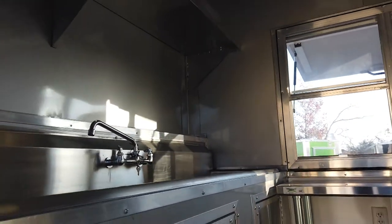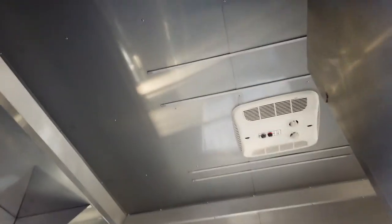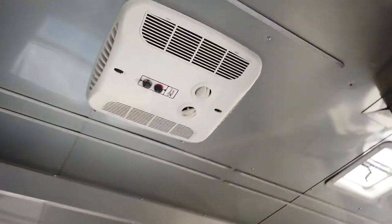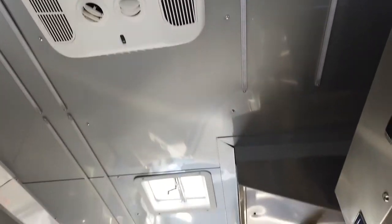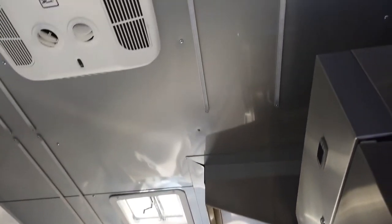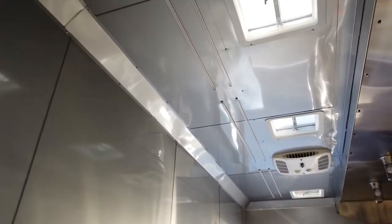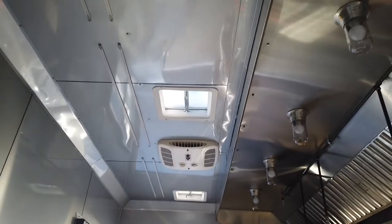We have 30 gallons of fresh water and 50 gallons of waste water. We have two Coleman AC units with heat strips and three roof vents. We have 10 of the 48 inch LED strip lights on the ceiling, and the interior height is 8 foot.